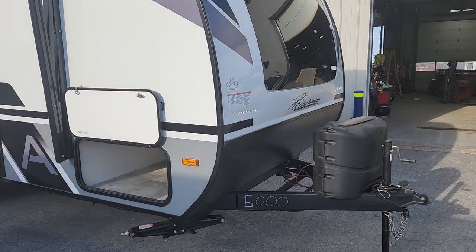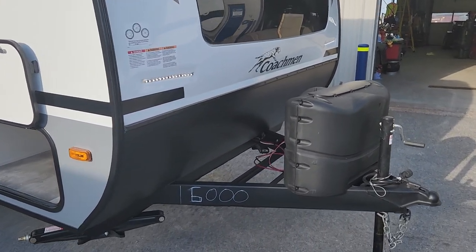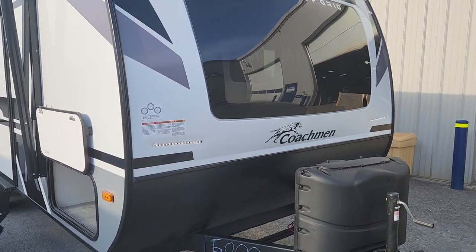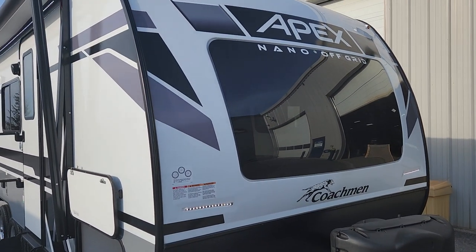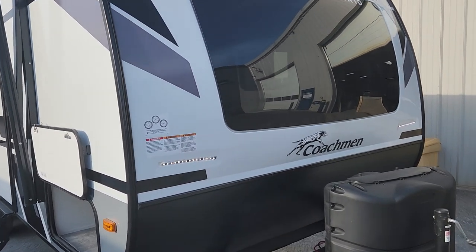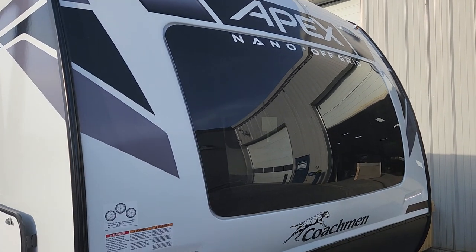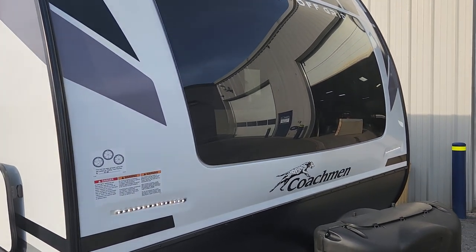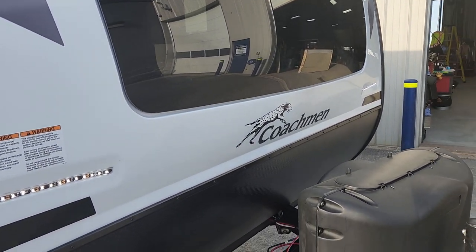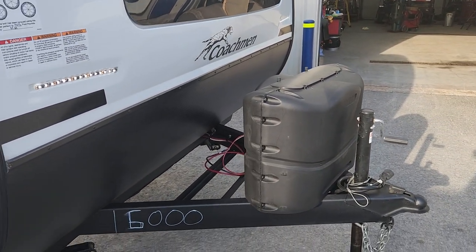Up front we do add a power jack — this one has just arrived so we haven't done that yet, but it's not a factory option. We do it on all our Apex Nanos for clients that use an SUV; it just makes life easier getting on and off the vehicle, especially with a weight distribution system. We've got a three-quarter length cap at the front so wonderful light comes through, making it feel much larger inside than it actually is. There are also two great LED lights facing forward, very helpful when unhooking and hooking up at night.